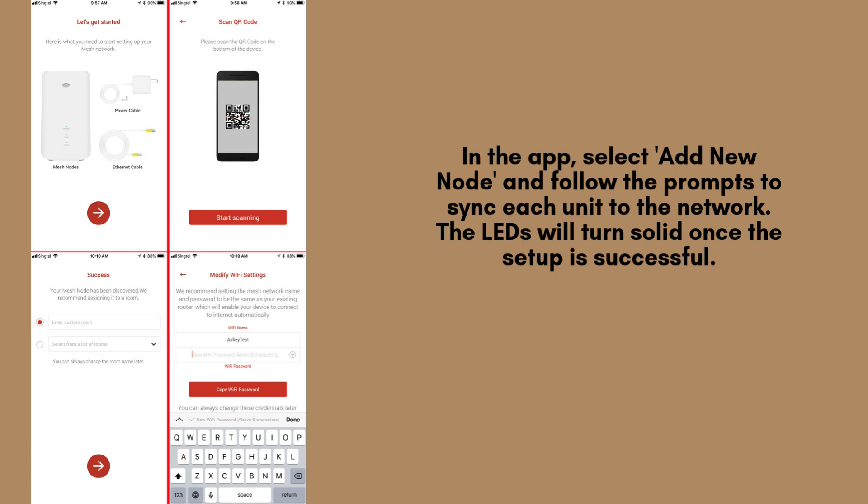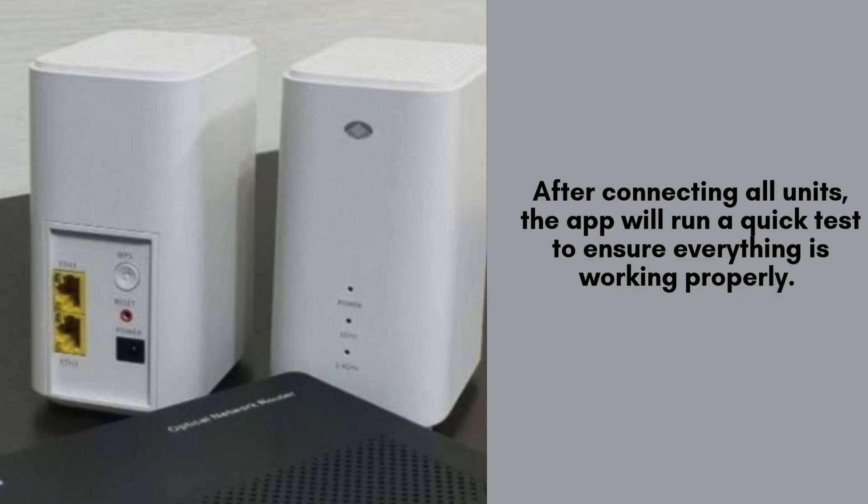Follow the on-screen instructions to sync each mesh unit with your network. Once the syncing is complete, the LED indicators will turn solid, confirming that the setup was successful and the units are connected. Place the additional mesh units in key areas of your home for optimal coverage.